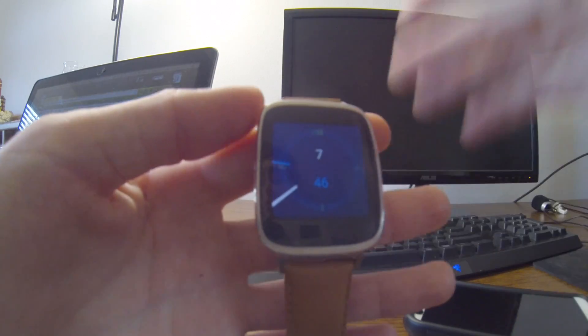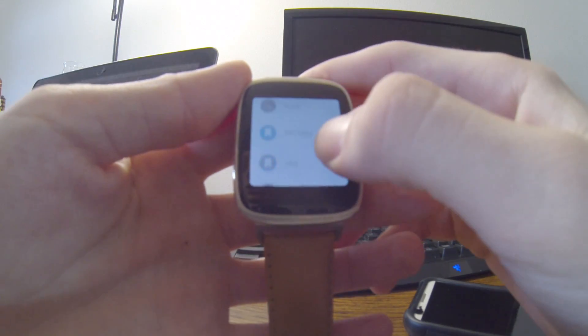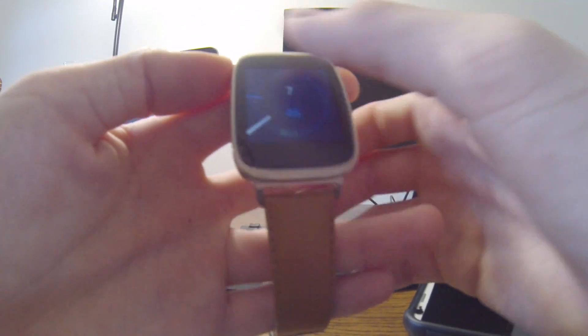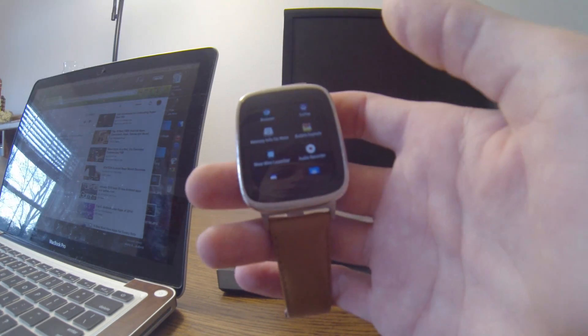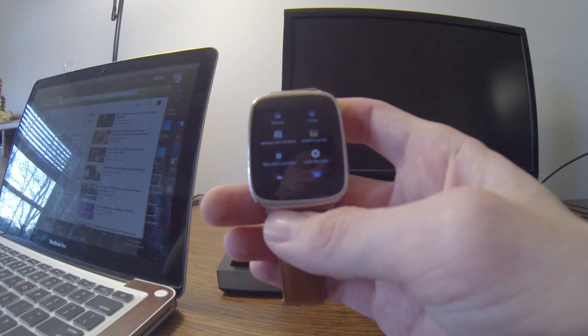Those are it, guys — the top three must-have apps. If you go to sleep tonight without these apps, I guarantee you will lose sleep. These are absolutely incredible apps that need to be on every Android Wear device. Now you know the three must-have apps for Android Wear — 2015 must-haves right here. Links are down below, click on them, download them, click the subscribe button while you're there. I'm Joey, thanks for watching, see you guys later, bye bye.